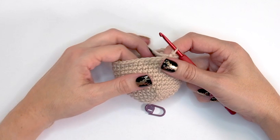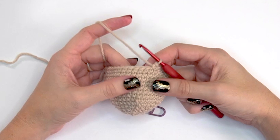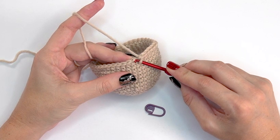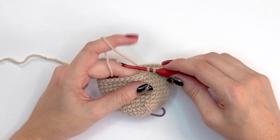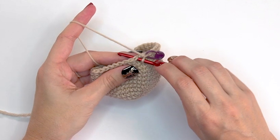After doing rounds seven through fourteen, it's time to start decreasing the head. We'll work single crochet two-togethers using an invisible decrease, also known as an amni decrease. For round fifteen, insert your hook through the front loop only of the first stitch, then rotate and enter the front loop only of the second stitch. Yarn under, pull up a loop, and complete the single crochet two-together. Mark that stitch, then single crochet into the next four stitches — that's the repeat around.